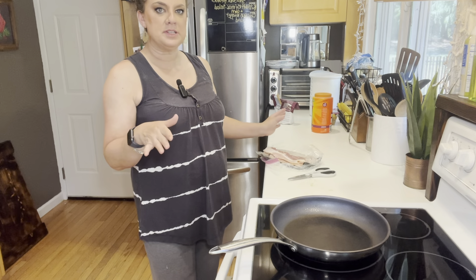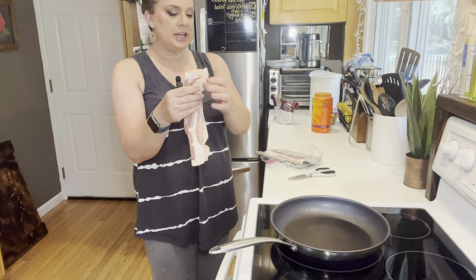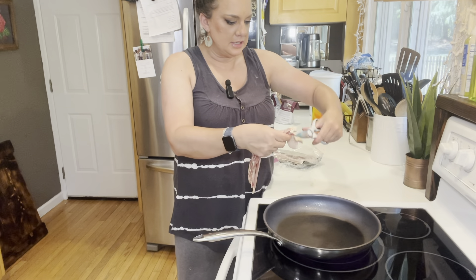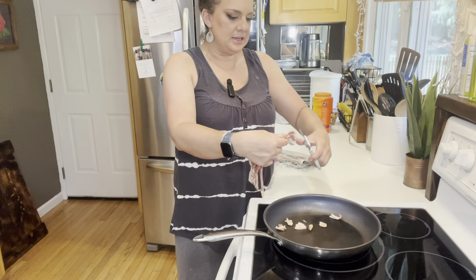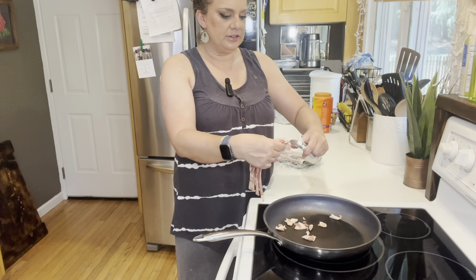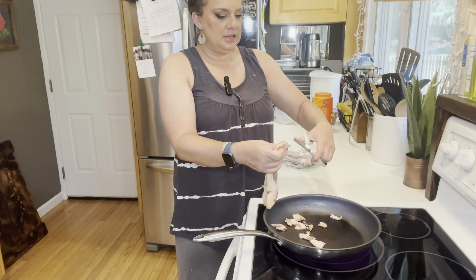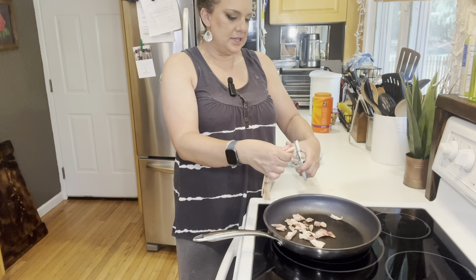I'm going to be putting a lid on these and moving on to my pasta salad. One of the elements in a jalapeno popper pasta salad is bacon, of course. So I have four slices of bacon here and I'm just going to chop them — I have this large frying pan heating up. I thought I would just snip the bacon into the pan here. I have it over about medium heat. Shouldn't take too long.